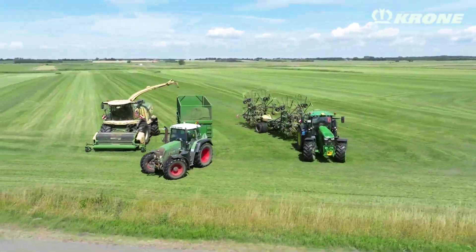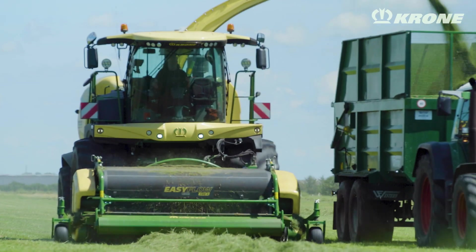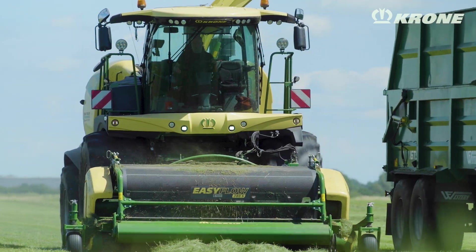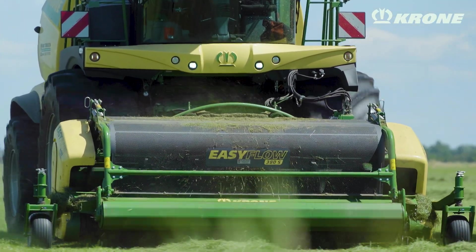When I take the round number two in the front field, I put the arms out and then in again when I turn, so I get all the grass on the second pass. I'm just driving forward and making a square round, so all the wagons and choppers are happy. We can keep the speed high.